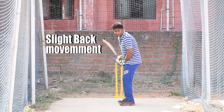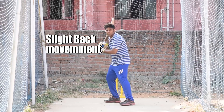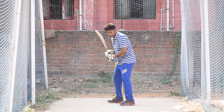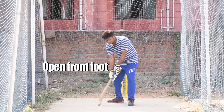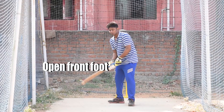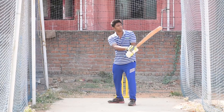First, you want to rock the back foot. Rock and open the foot. You want to put the ball on the edge of the range. Then come to the left and finish the ball.